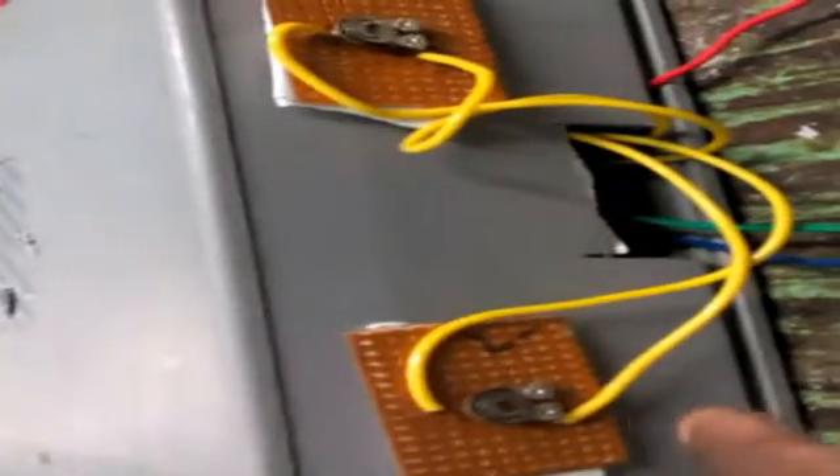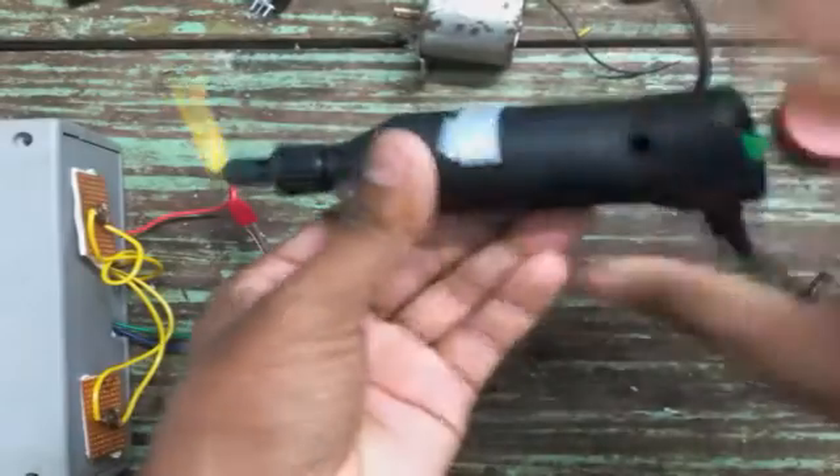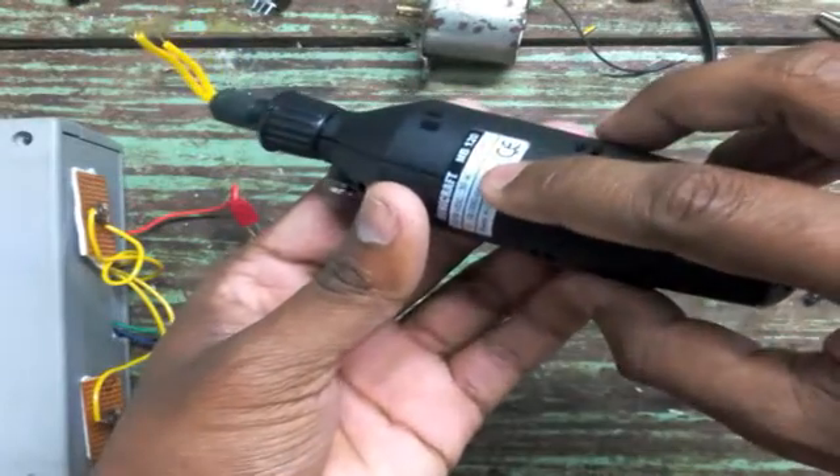Finally, I pulled out the output terminals to the other side of the enclosure along with the 2K preset. It looked a bit dull at the front part of this power supply due to the 2K preset, but if you use a 2K potentiometer it will look much better.